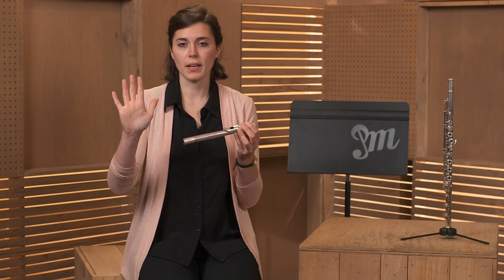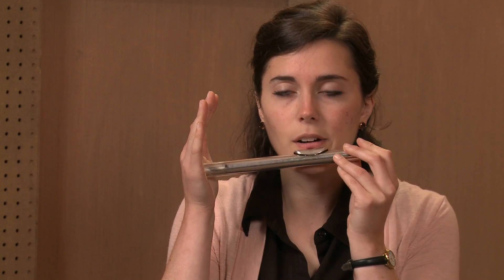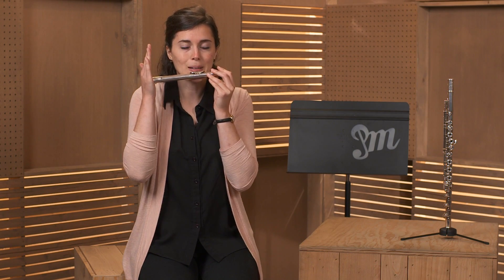You're going to take your hand open, like you're giving a high five, and put your hand on the very end of the head joint so it completely seals the end. And now we're going to just blow like we were before for the middle note, and it will make a low sound.